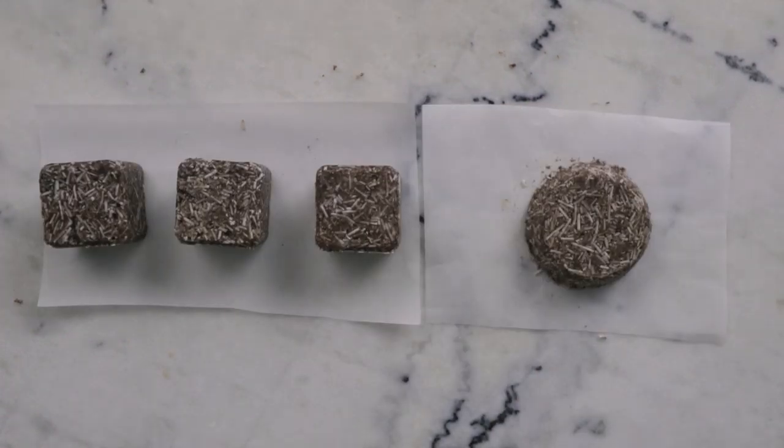And there you go — we just made some beautiful pressed Rhassoul clay shampoo bars using the bath bomb press. Thank you so much for watching. Please subscribe and remember to check out the description box below for the link to the blog post where you'll find a lot more information and helpful links. Thanks so much and I'll see you next time.